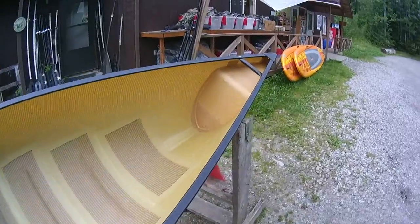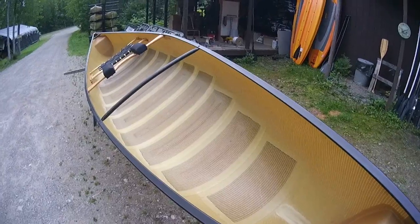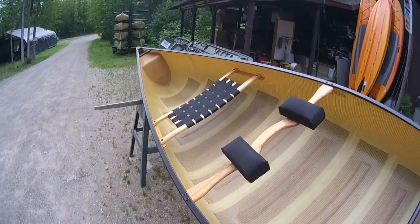This is a beautiful canoe — excellent shape, very little use on it. It does have some scratches, but no big deal. Black trim. And if you're looking for a solo that makes sense, this would be it.